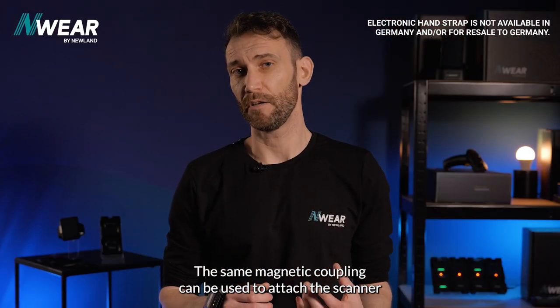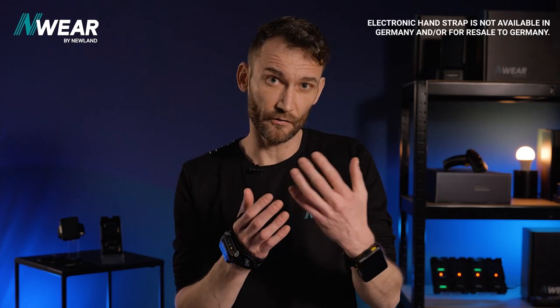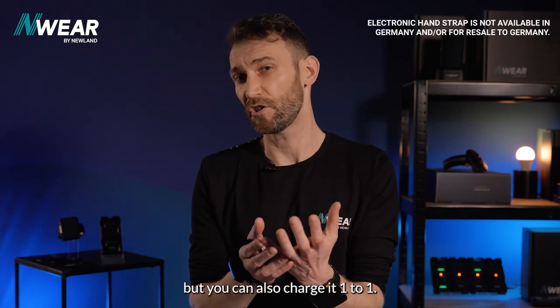The same magnetic coupling can be used to attach the scanner to the communication cable, which is mostly used for connecting the scanner to a PC to use our EasySet configuration software, but you can also charge it one-to-one.